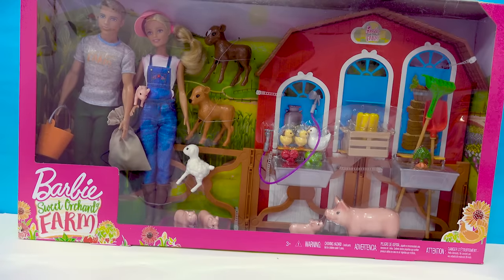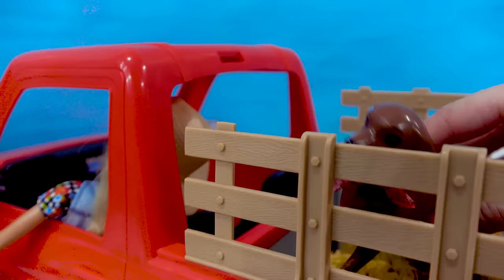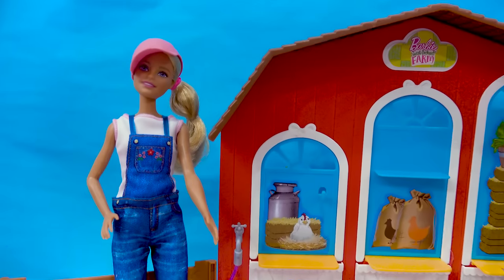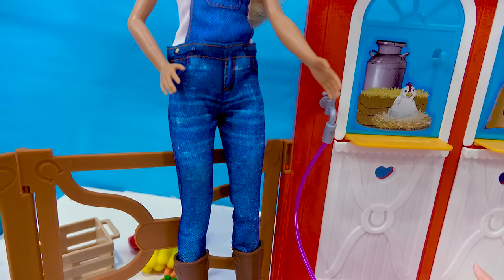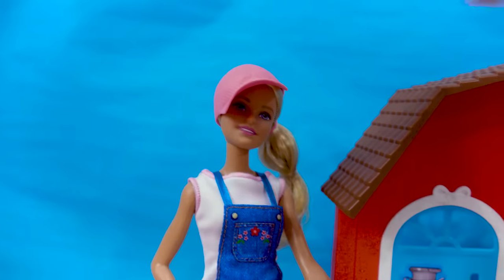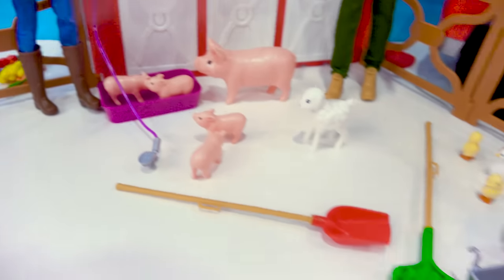Looks like we're here at the barn. So here we are with this Barbie doll, who's all dressed. She's totally ready to take care of the animals because she's wearing her overalls. She's got a little hat on. We also have Ken who's ready to help out on the farm. And look at all of these farm animals.